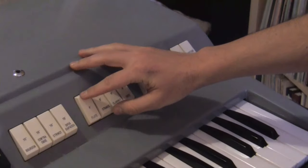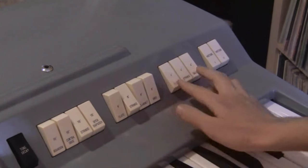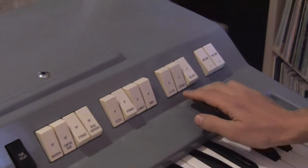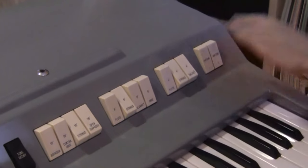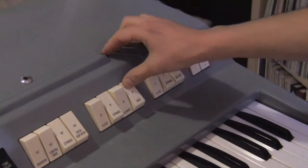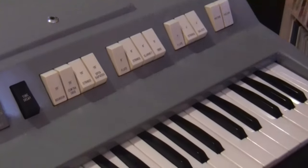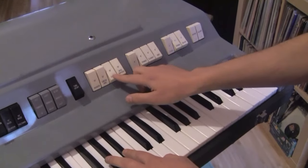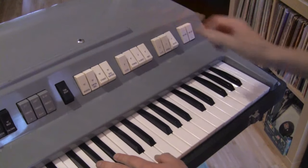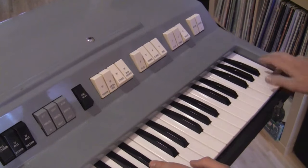Just mix some up, make some different mixtures. You can see it gets a lot brighter when you add strings. Add oboe — add oboes right in. Yeah, you can see you can really change it around a lot. Turn that bright one back in. Strings — so this is sort of a more classic, bright organ sound that you might be used to hearing.